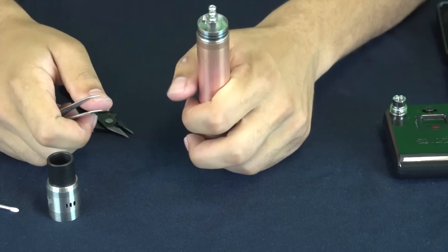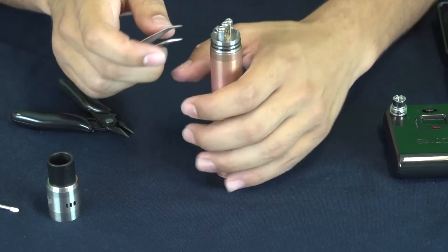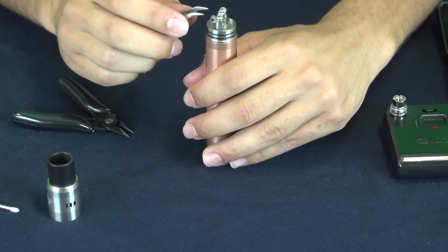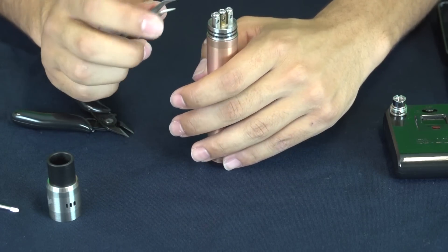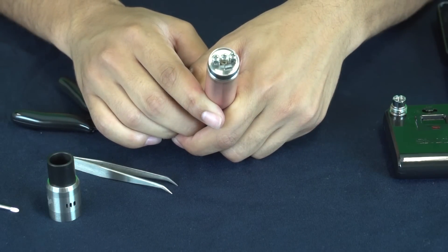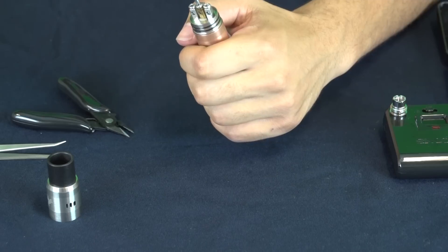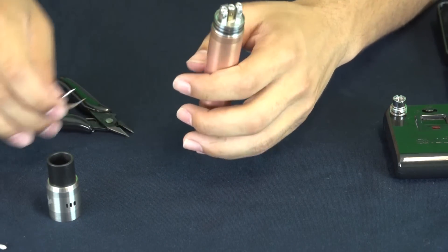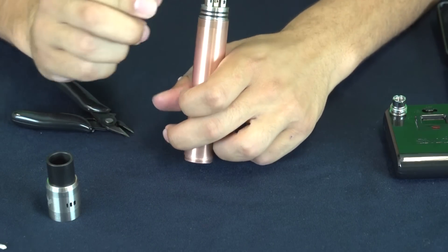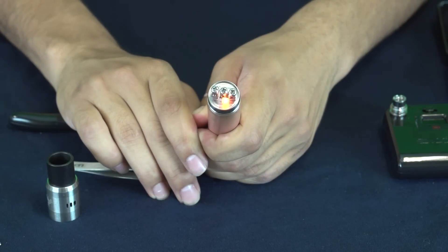Once you have that, you're going to want to heat it up just so it gets red. Then clamp it down with the tweezers. You want to make sure it's heating up from the inside out, evenly — that's just how the coil works best. If it's heating up from the inside out, that's how you know your coil is going to be fine. And we are good — heating up really nicely.